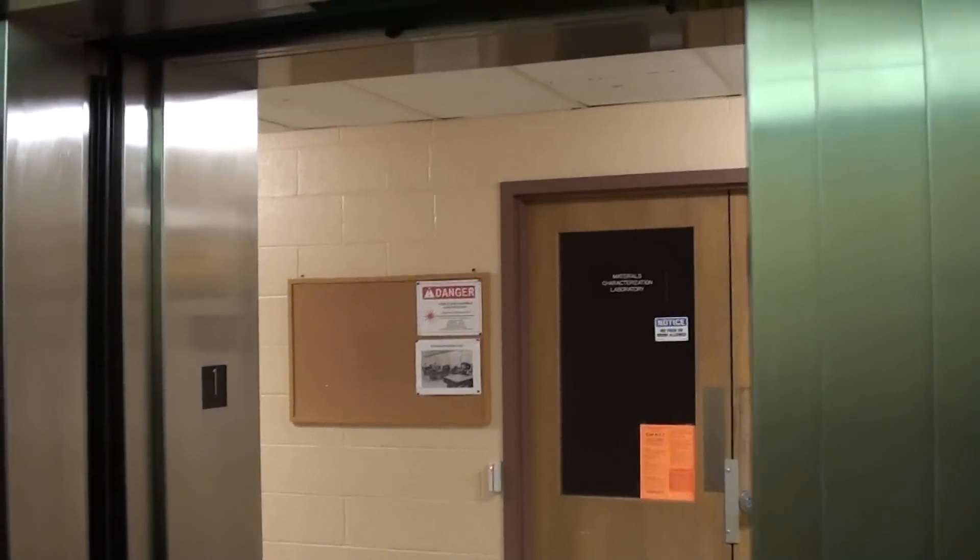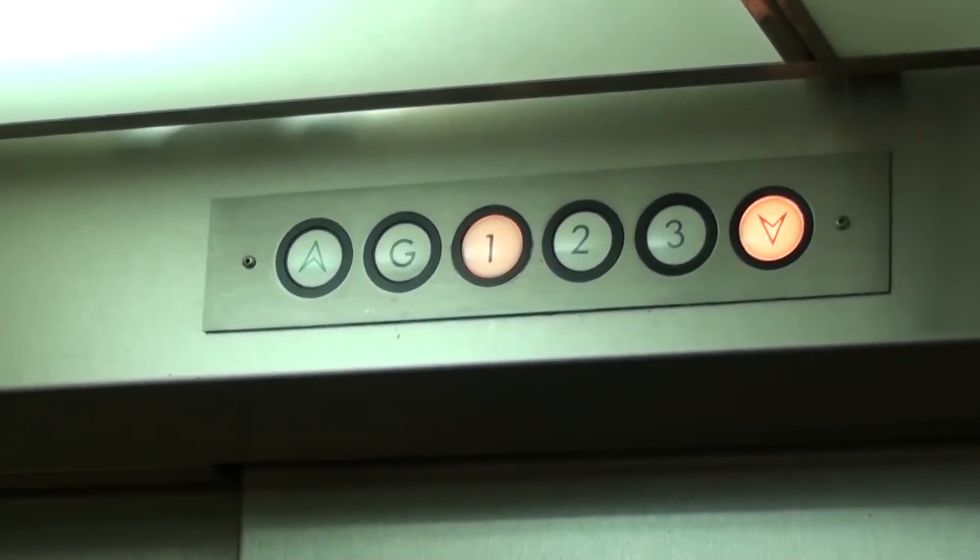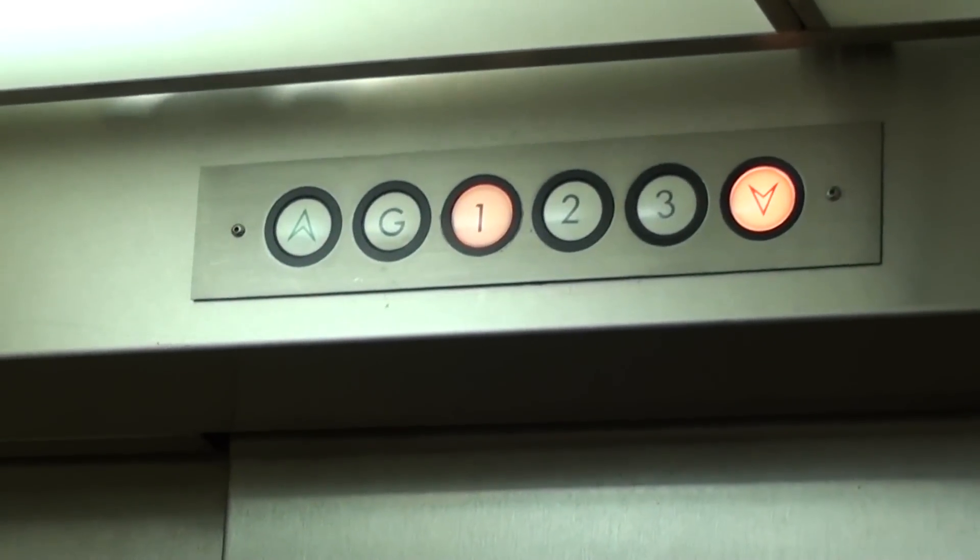Let's go down to the ground. Let's watch the door close — three-speed door. Big three-speed door. That fan's annoying.